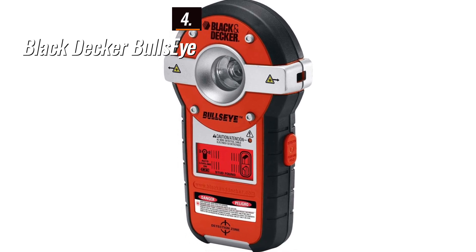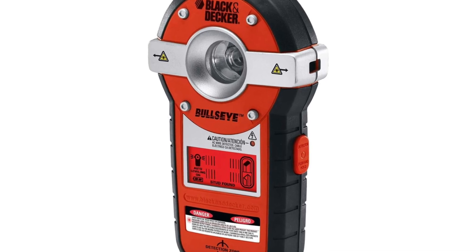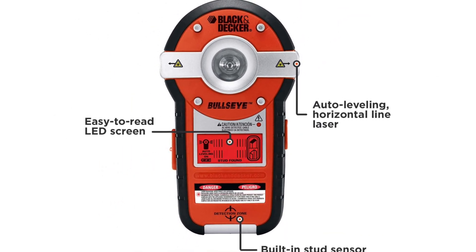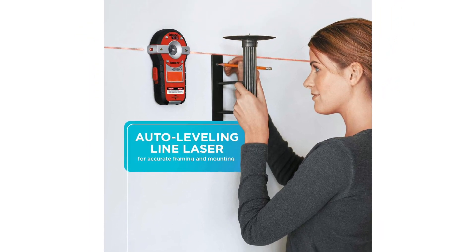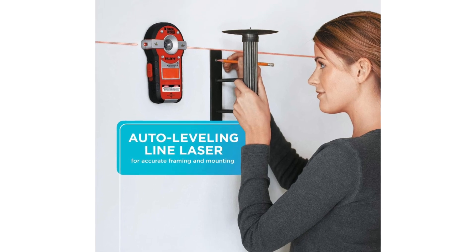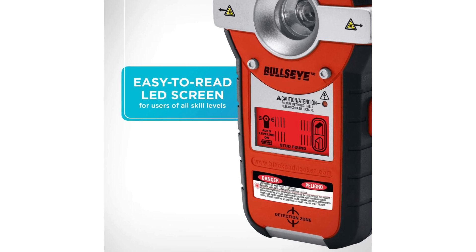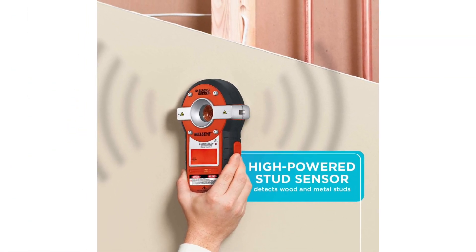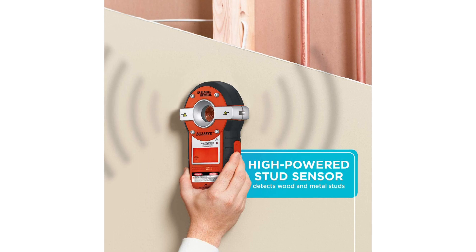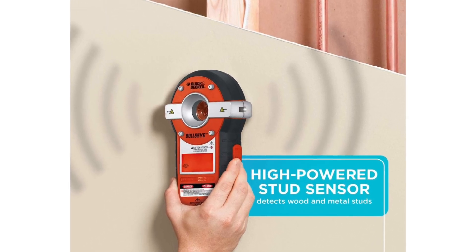Moving on to the fourth position, we have the Black+Decker Bullseye as the best comfortable option available in the market. It is a versatile tool with useful features for various projects requiring a stud finder. It stands out with its large circle on top, allowing accurate marking on the wall using a pencil. Additionally, it includes a live wire detection feature indicated by a small red light. The standout feature is its laser level, which proves invaluable when hanging multiple picture frames, enabling precise alignment of nails and hangers across a room. The laser is effective even on textured sheetrock surfaces. The Black+Decker Bullseye is a simple yet practical tool that simplifies tasks and ensures accuracy in your projects.